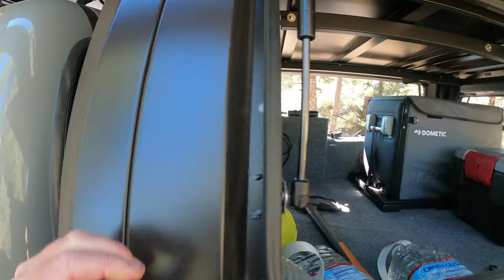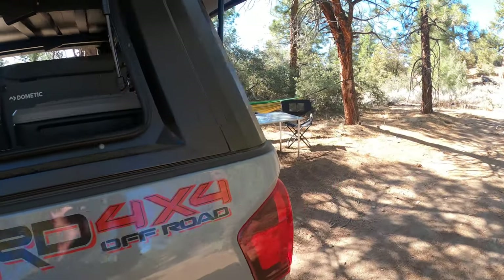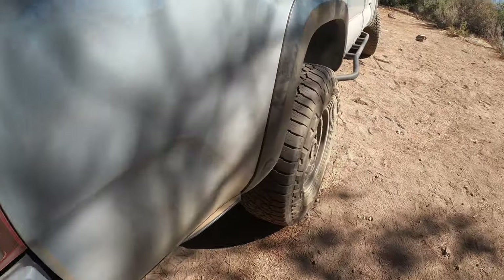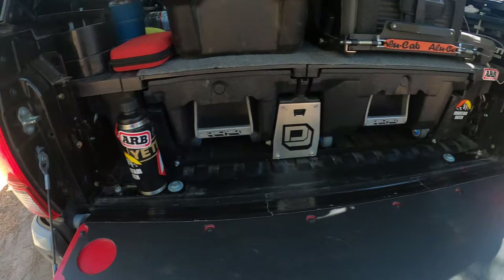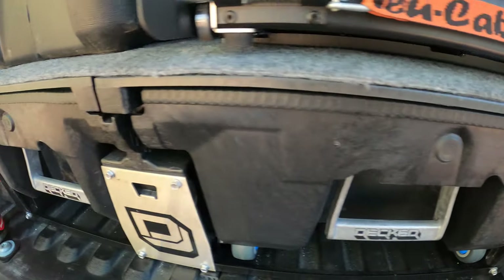The construction is phenomenal. The gas struts are great, and the shape doesn't allow any dirt to come in. We went down some dusty roads — you can see how dusty the truck is — but if you open it up there's no dust inside. None from today at least.